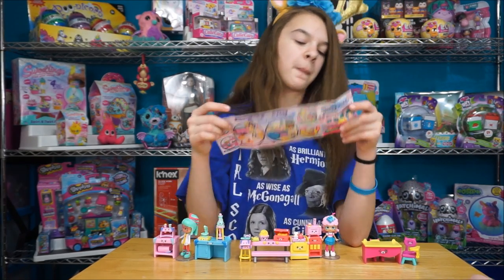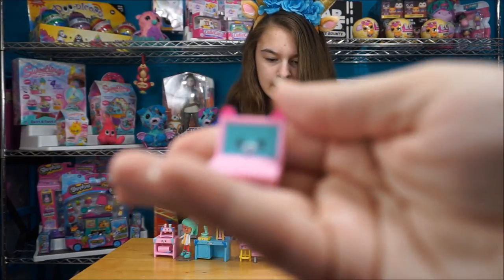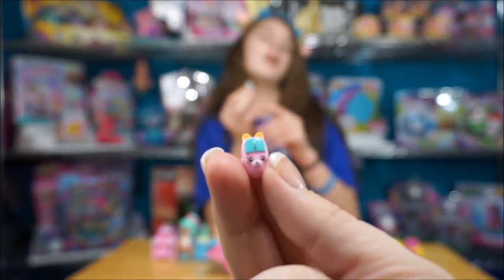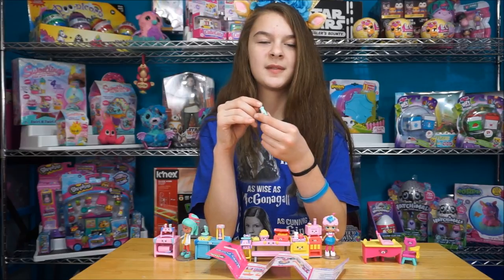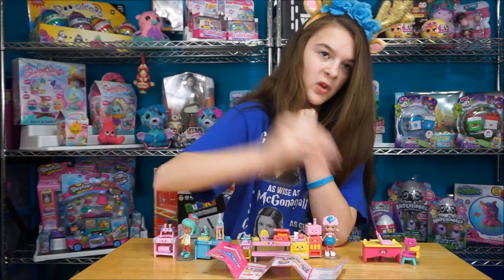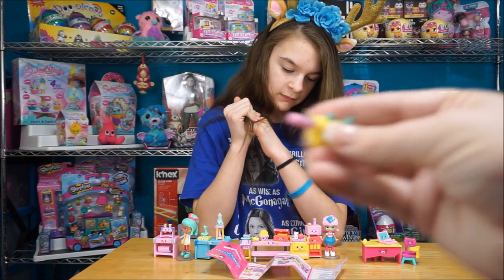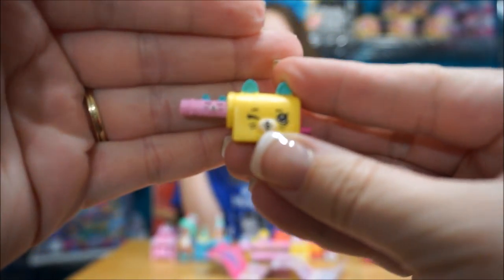Then we have the laptop and the mouse - the little mouse is itty-bitty. And a few seconds ago I realized this pipette comes out of the beaker - figured I would let you know, it's a pipette. Then we have the sharpener and the pencil, and they fit together - there we go. These are so little. The pencil fits right in - it's so fun.